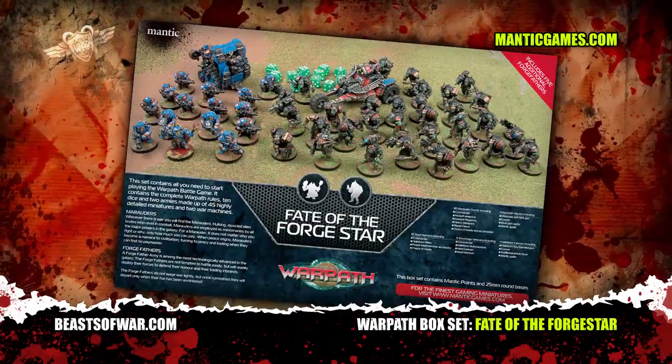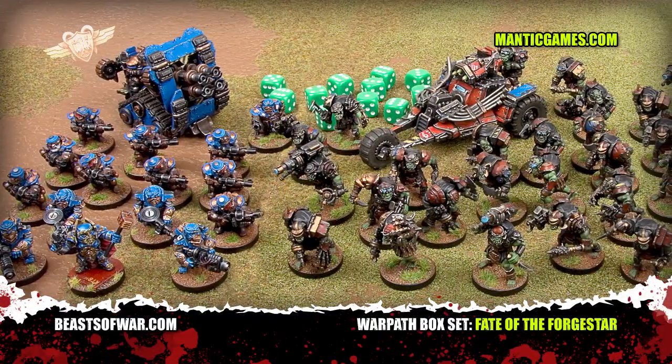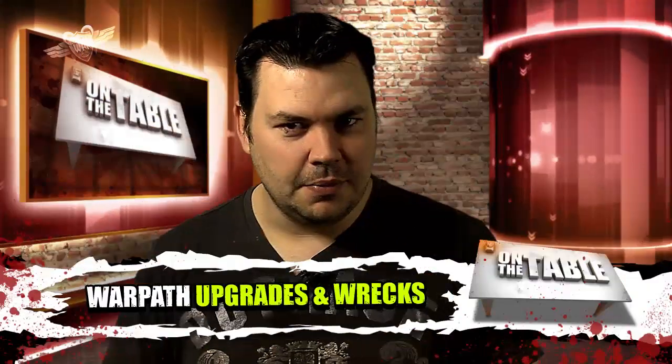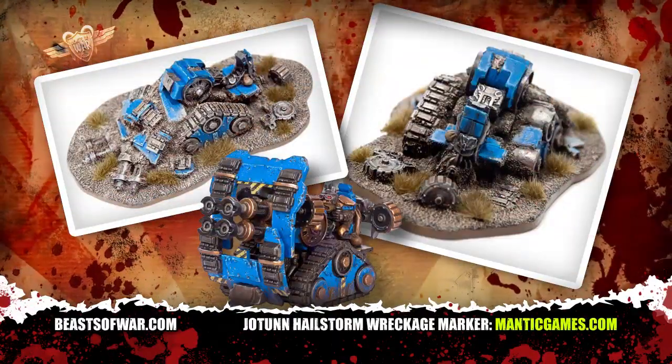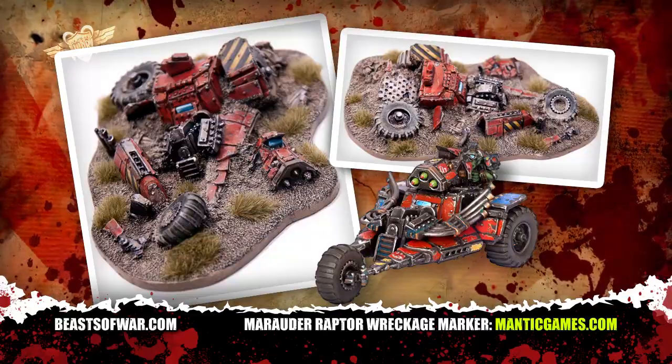The announcement of this upgrade kit follows hot on the heels of the release of the Warpath starter set, the Fate of the Forge Star. The starter set has both Forge Fathers and the new Marauders, each with a cool vehicle or ordnance piece to really put the hurt on your opponent. Mantic have also released photographs of the new wreckage markers that you can use to demonstrate your ordnance or cool vehicle getting blown to pieces.